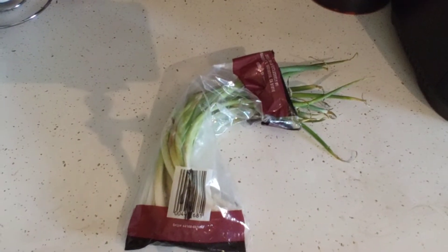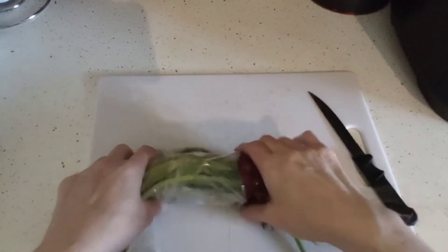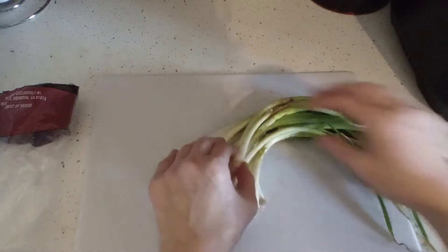Grab your cutting board and we're going to cut up some green onion to throw in with the ground beef. I'm going to use green onion instead of regular onion. I love these types of onions, or scallions — I don't know what the difference is.